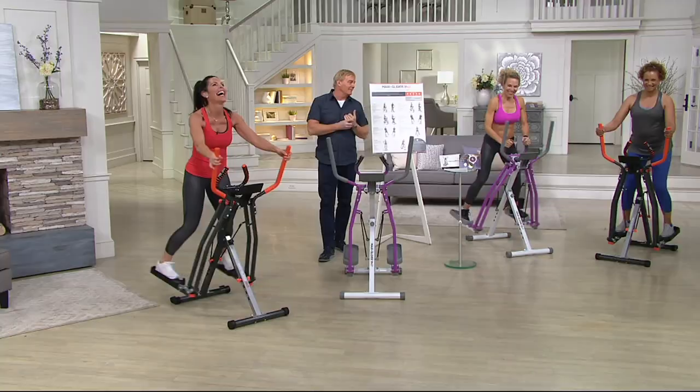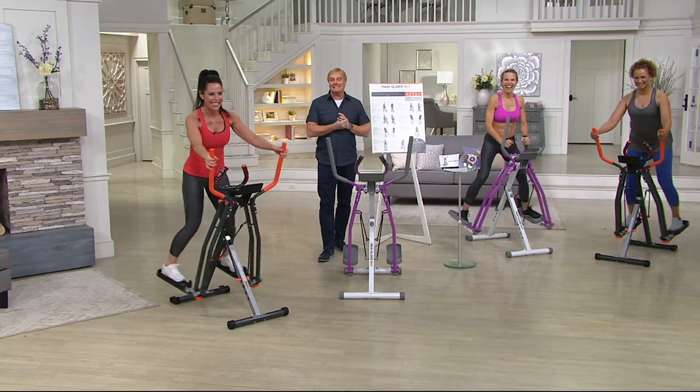Purple — more popular, more limited, brand new. It's called the MaxiGlider, the MaxiGlider 360 upright full-motion strider, brand new today on QVC. And the easiest solution ever is called today's special value at $24.99 easy pay.